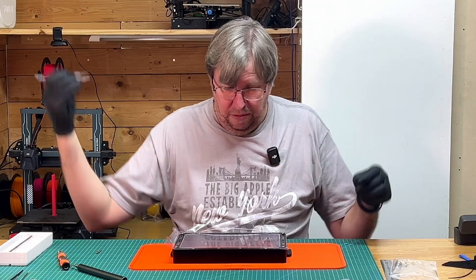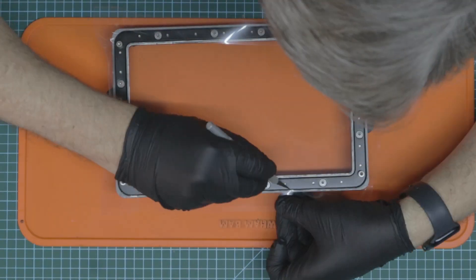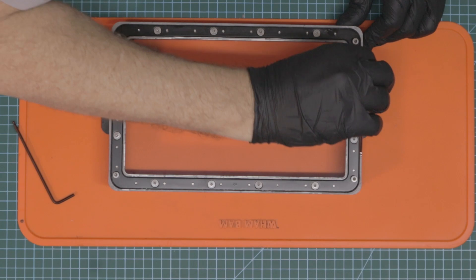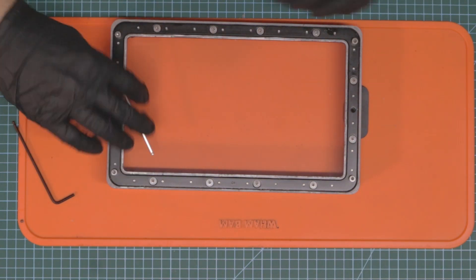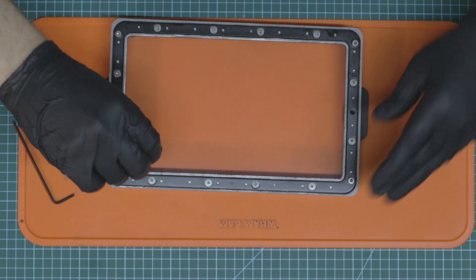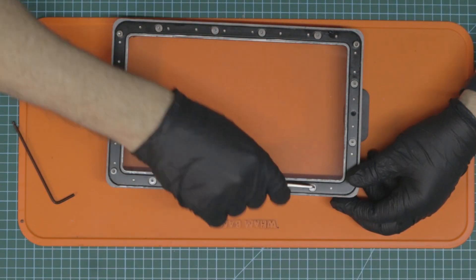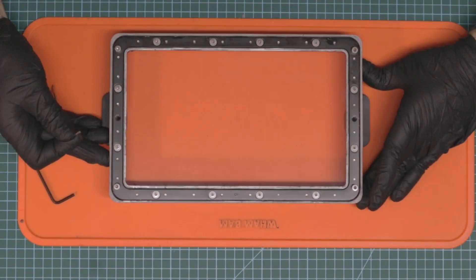Now we've got this excess plastic — we're going to trim that off with an X-Acto knife. I'm going to go around and just tighten up all of these. Don't over-tighten but make sure it's tight enough. Take it slow so you don't damage or break anything. We just want to incrementally tighten it one step at a time as we go across, crisscross — it stretches the FEP as we go along and we get a beautiful tight drum. I'm going to go around one more time, fully tighten everything up, and then we are done.